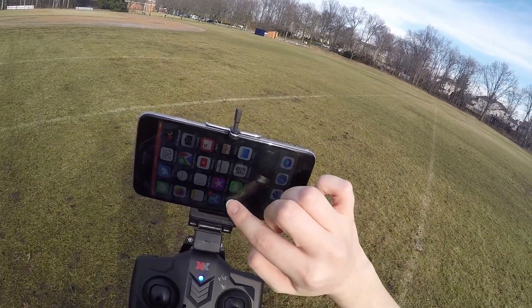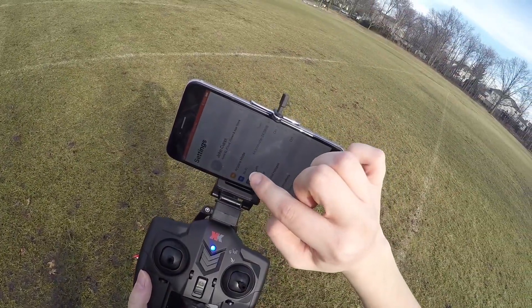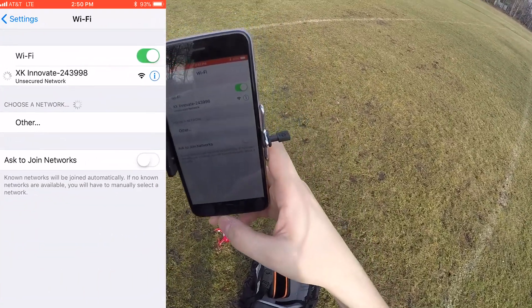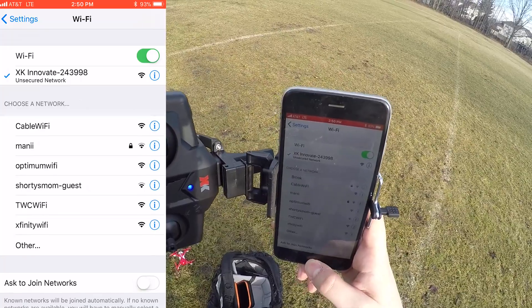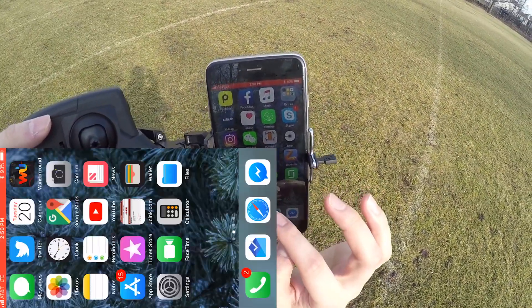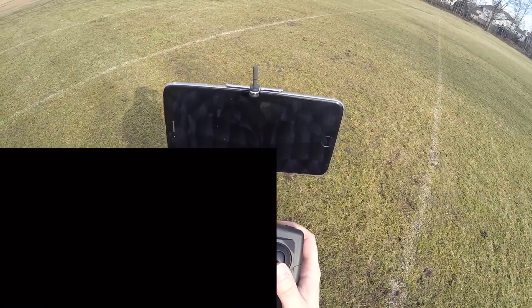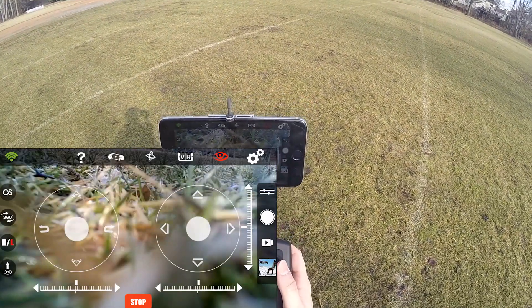So I go to my settings and it will start to automatically connect to the drone. In fact, it just grabbed onto it now — Wi-Fi network XK Innovations — because it is an unsecured Wi-Fi network. So now I'm going to open the app, XK Innovate, and we should see a nice little FPV view on screen. And we do.